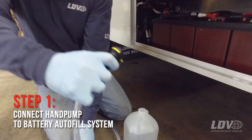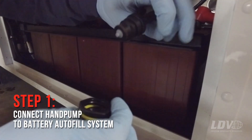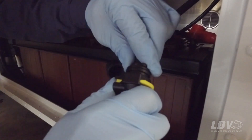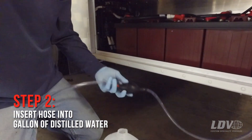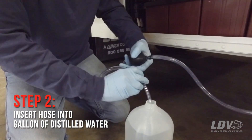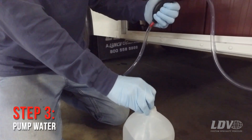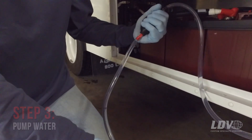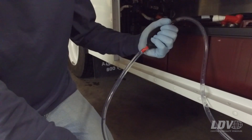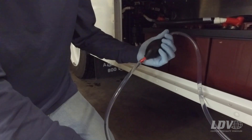You will hook the pump up to the autofill system on your batteries and place the other end inside the gallon of distilled water. You will prime the bulb and watch the water go through, and once the bulb is firm, that's when you know that the batteries are properly topped off.